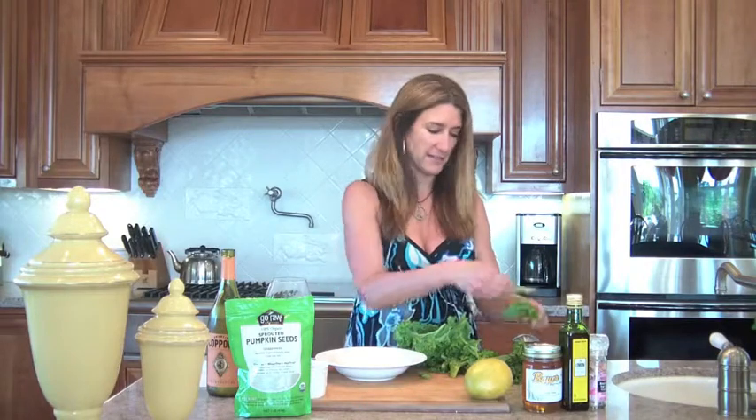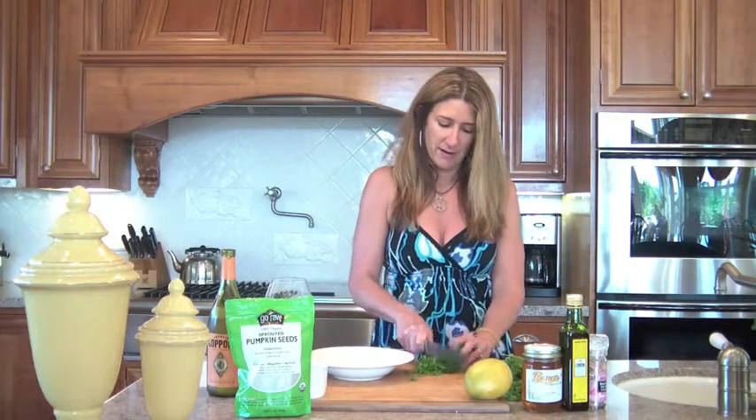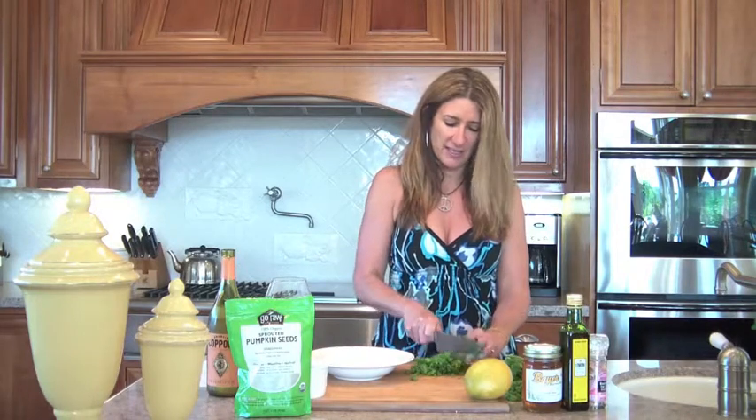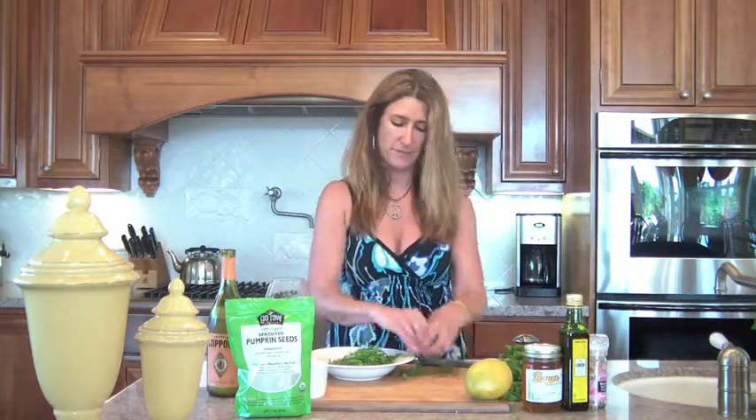So you just want to get rid of the stems and then we're going to thinly slice the leaves. What I do when I do this is I just crunch it all up into one tight thing and I just go through it like that. That way it's easier. The thicker the clump that you're slicing, the easier it is to cut through with the knife. And that looks about enough to fill the bowl — you just want your bowl filled with the kale.